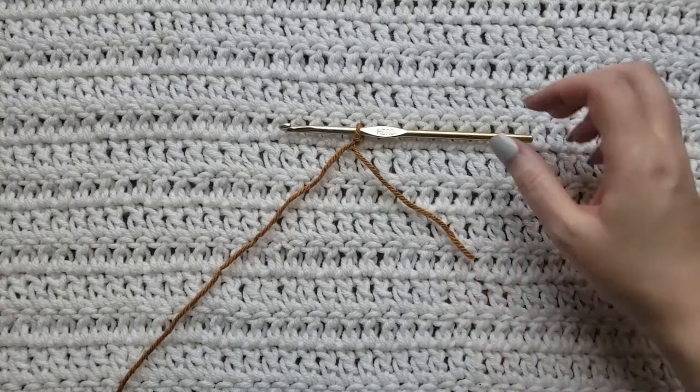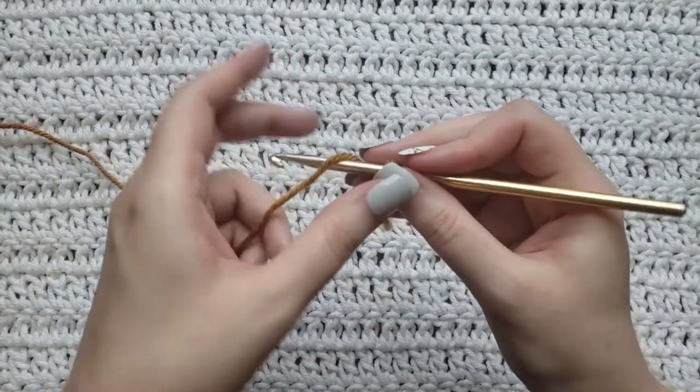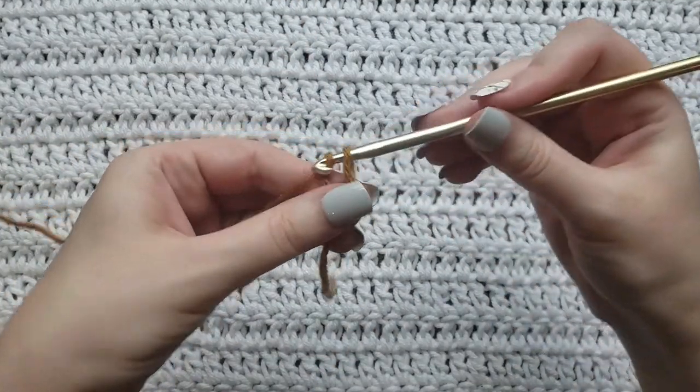You're going to want to leave around three to four inches of tail because we are going to need it later on in this tutorial. So the first thing that you're going to do is make two chains — one and two.